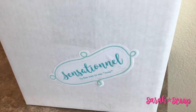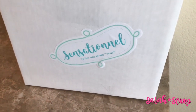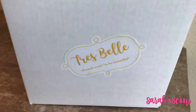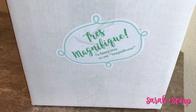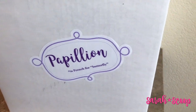On each side of the box there's a giant sticker, and on each sticker it has a French word and its meaning. The first one is sensationelle, a fun way to say wow. The next side says très belle, which is a French word to be beautiful. The next side says très magnifique, a fancy way to say magnificent. And then the last side says papillon, a French word for butterfly.